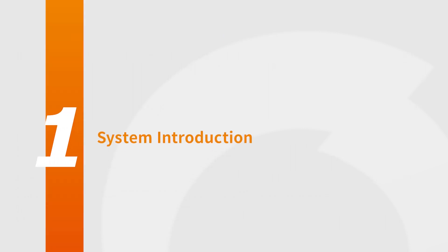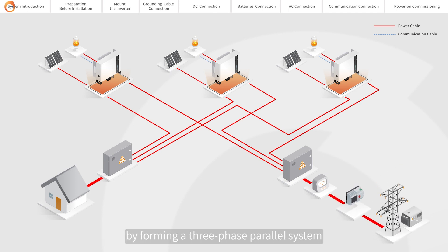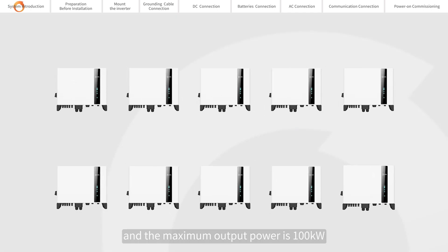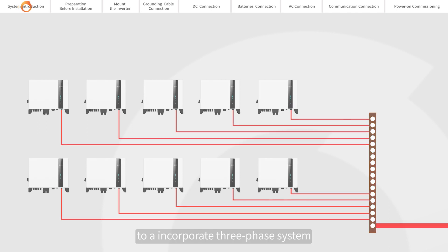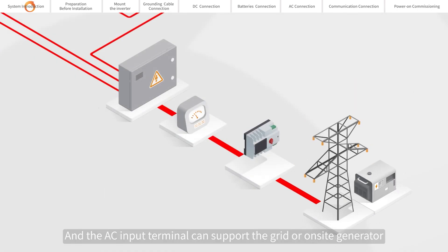System Introduction. Our off-grid energy storage inverters can generate more power by forming a three-phase parallel system to meet the greater needs of users. The system can connect up to 10 inverters in parallel at the same time, and the maximum output power is 100 kW. Connectors or bus bars are used to connect AC cables together to incorporate a three-phase system, and the AC input terminal can support the grid or on-site generator.